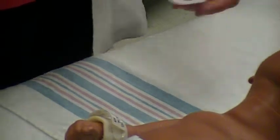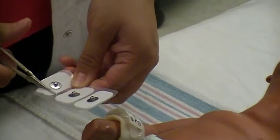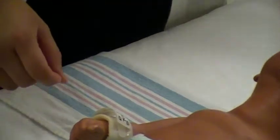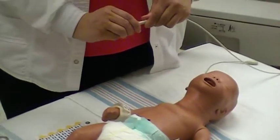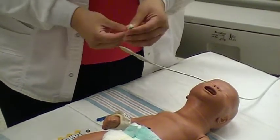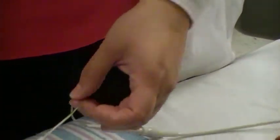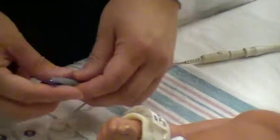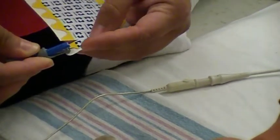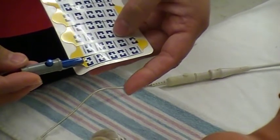If using snap electrodes, these can also be cut to size. Snap electrodes are connected to the EKG machine by removing the alligator clip and inserting a clip-adaptive EKG lead. If using the alligator clips when positioned on the chest, the blue side is facing up when connected to the chest lead.